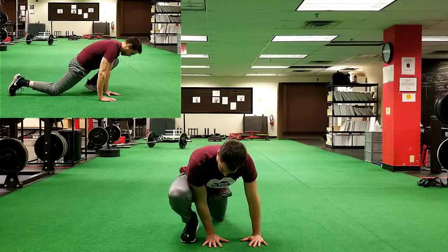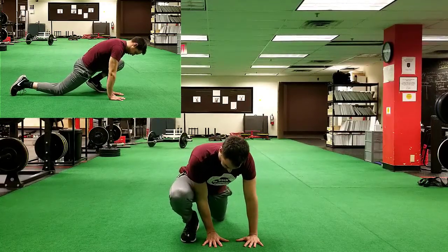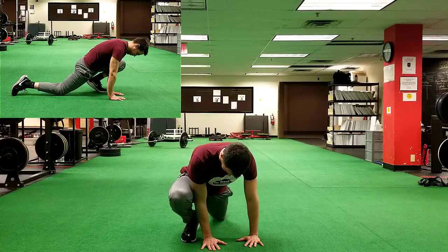The first one up here is a three-way Spider-Man. This is three different stretches. The first one here...